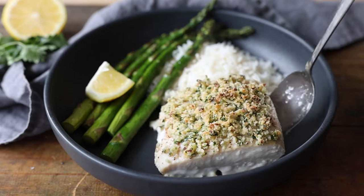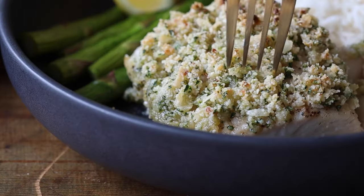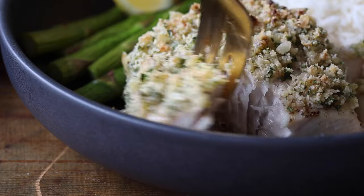This Mahi Mahi with almond parmesan crumbles is a great way to incorporate more fish into your diet. The meat of Mahi Mahi is very firm, almost chicken-like, so it's not only a great fish for all the fish lovers, but also the people who are not big fans of fish.